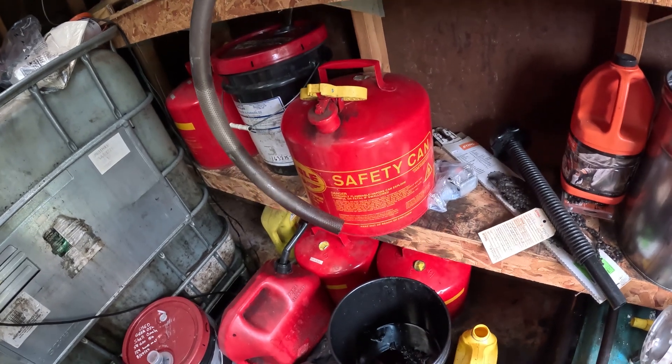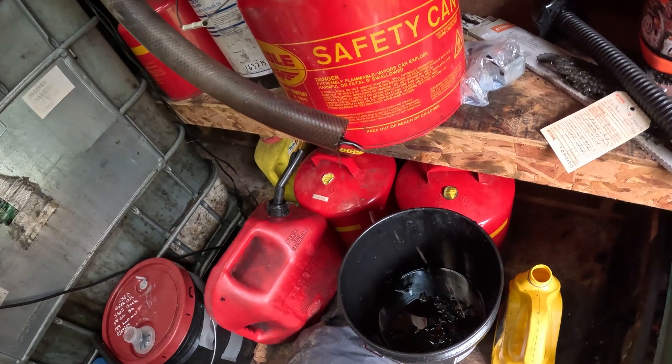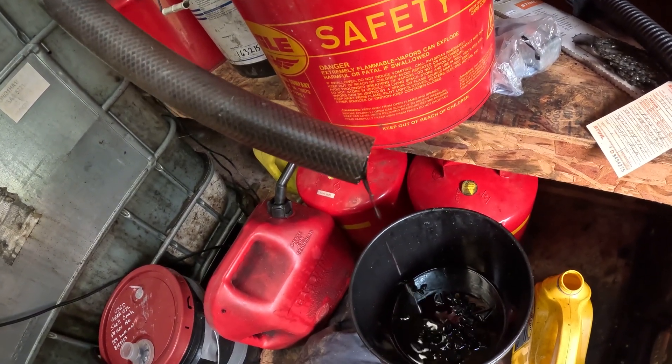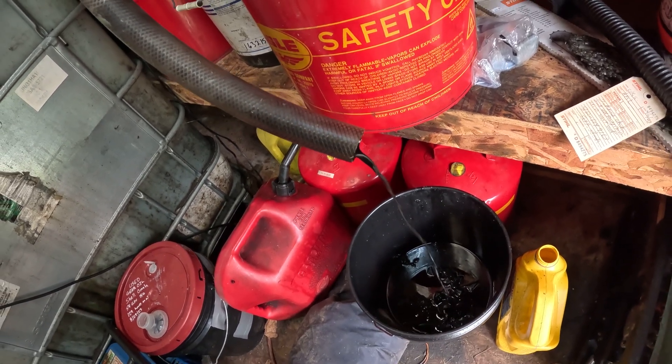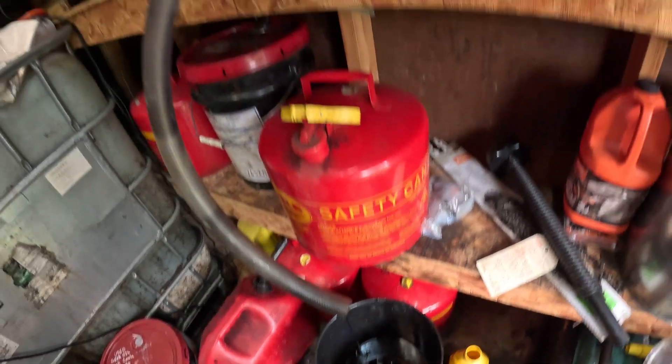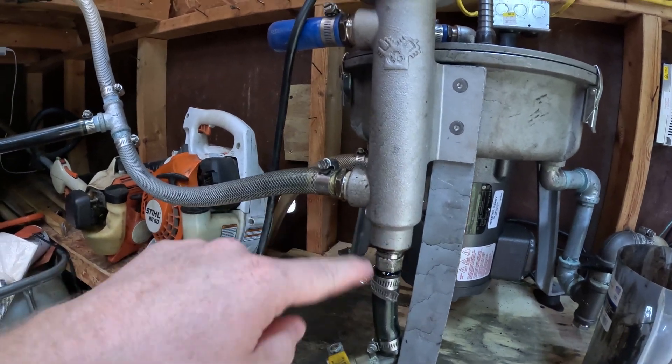If I crack this valve open after running the batch, water comes out first, then the oil — which is around 180 degrees right now. Water settles out in this unit by design, so having an easy way to drain it off is key. As for wiring, I won't go deep into that here — the manual covers it well, and I've put a link in the video description to a short wiring video.